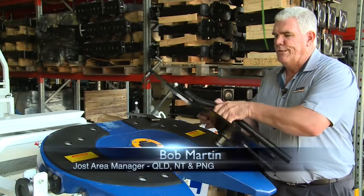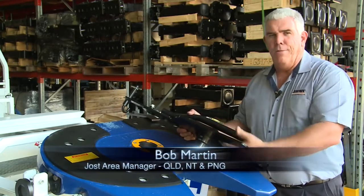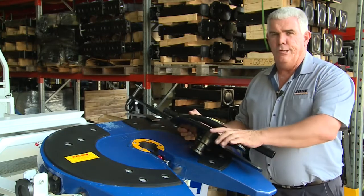Today we're going to show this — a Jost fifth wheel testing tool. It's a flat plate with a kingpin built into it. Today we're going to go through the adjustment procedure using this tool.